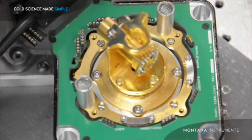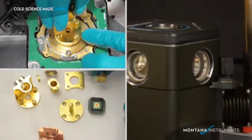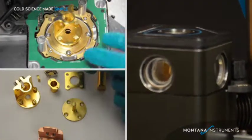That's it. That should give you a good idea of how easy it is to configure the sample mount for your experiment. Please call us if you've got questions. At Montana Instruments, we make cold science simple.